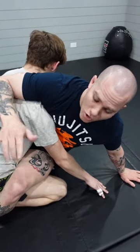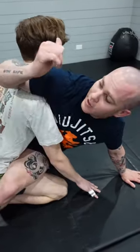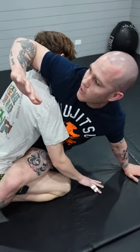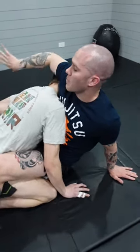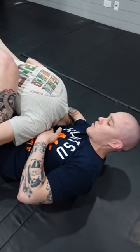The guillotine is the fifth fastest choke to put somebody to sleep. One way I like to set up my guillotine chokes is off of the hip bump sweep. When doing the hip bump sweep, a lot of times they start resisting and their head's going to pop up. When I feel that, I'm immediately going to chop my tricep and elbow back behind their head to get their head to buckle down, then circle and secure the chin strap — outside leg secure the hip. There are two different ways to finish this guillotine choke.